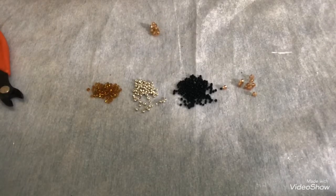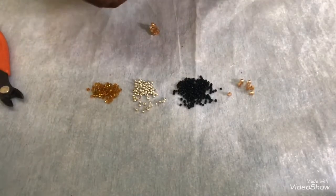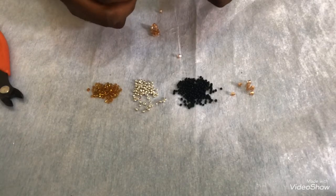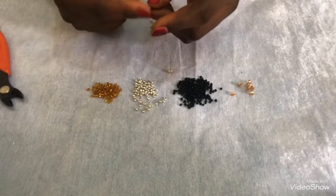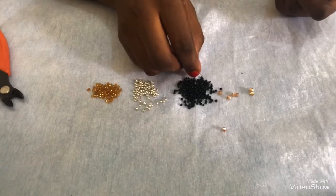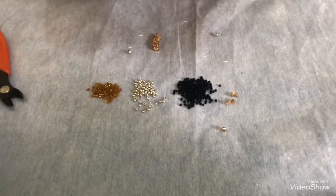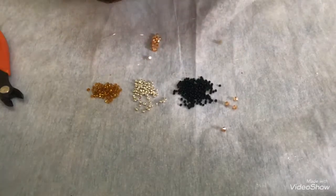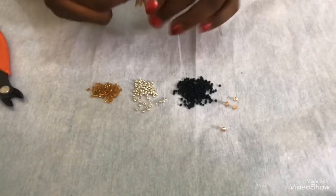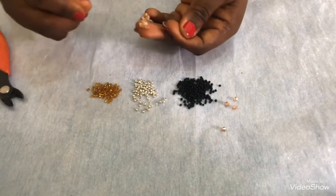Next: pick one on my right, one on my left, let it drop, crisscross with one and pull. Pick again one on my right, one on my left, let the bead drop, and take one again to crisscross. When you keep crisscrossing, you build up the chain - here I have one, two, three, four, five.